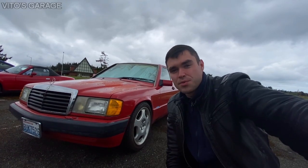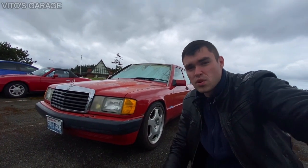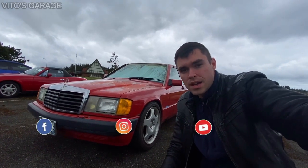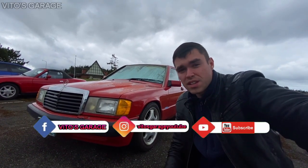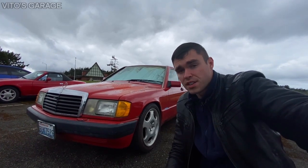Hey guys, welcome back to Vita's Garage. Today we're going to be replacing this ugly grille on this 190E with the original one that I restored. I'll show you how this restored one looks like — it looks really nice, I really like it so much. I can't wait to install it.